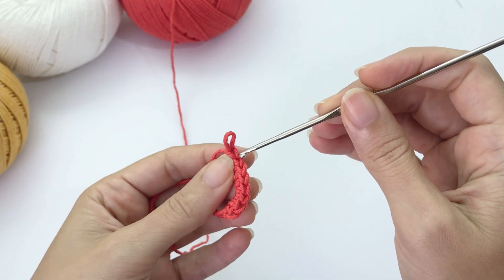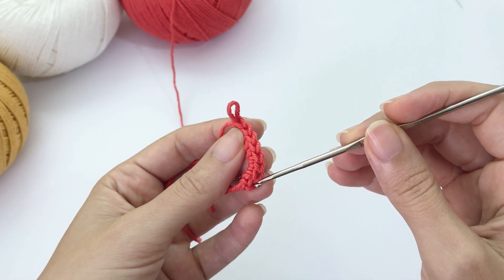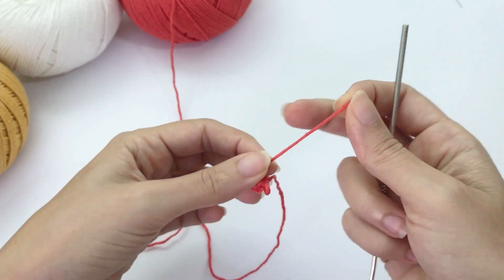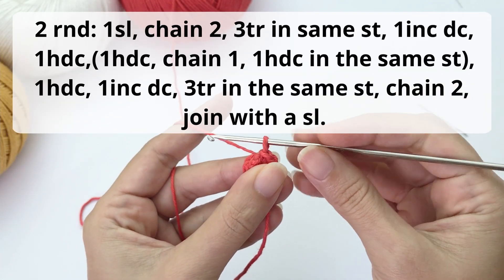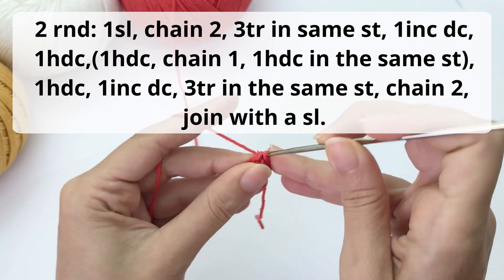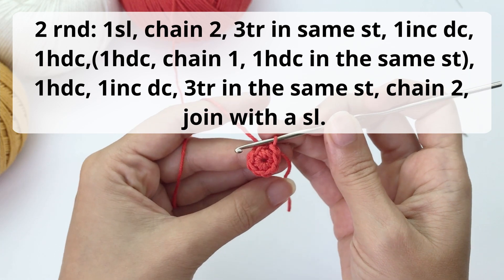Work your eight single crochet — one, two, three, four, five, six, seven, eight. Now let's close this, pull the yarn, and move on to the second round. You can either pause the video and grab the pattern, or go to the written pattern in the description below, but let's go slowly here.